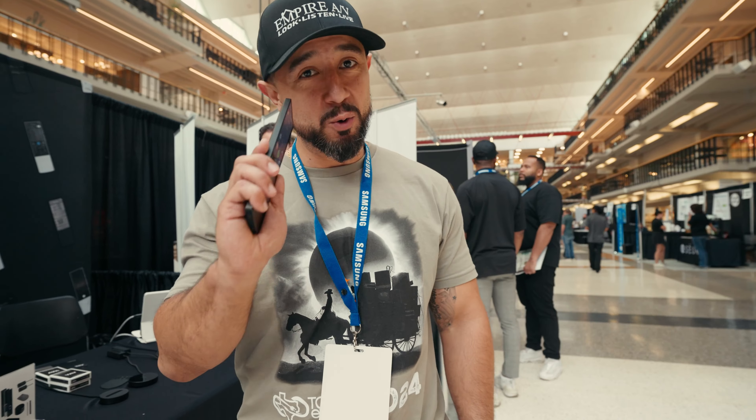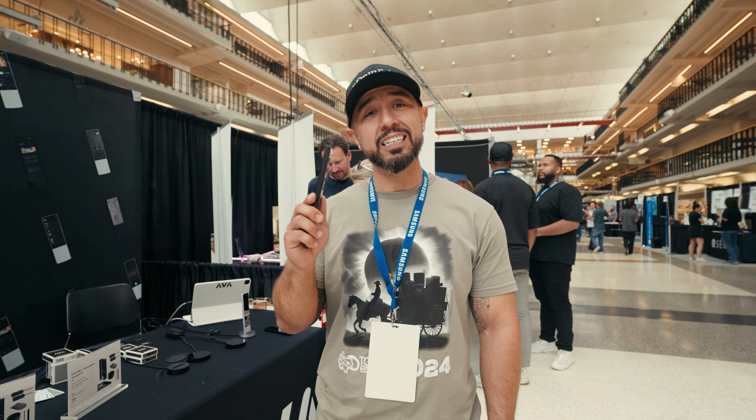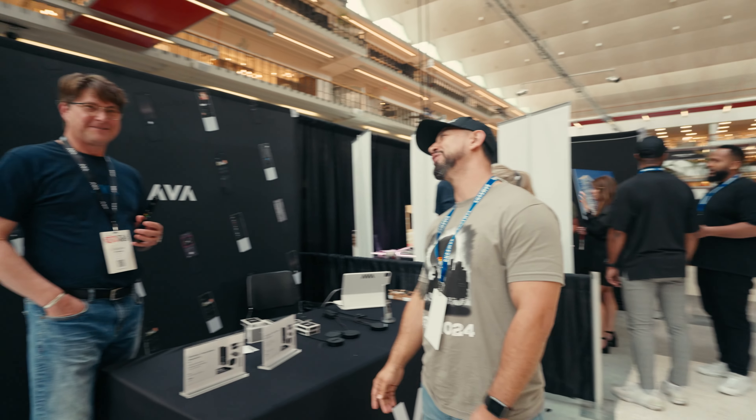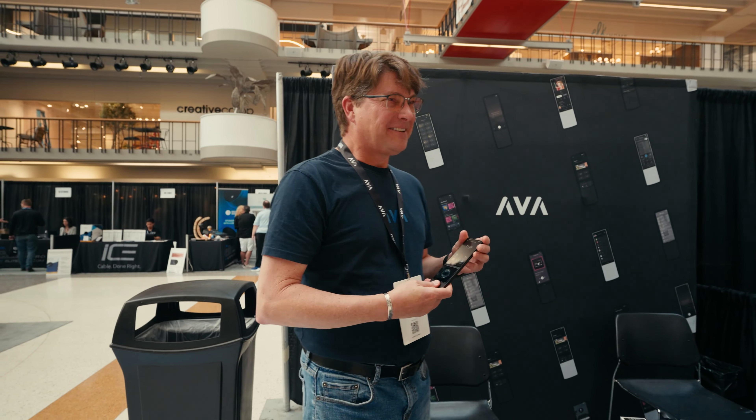This is an amazing product and we're excited to bring it on board. Now I could sit here and tell you a lot of things about it, but I got somebody that would do a whole lot better. Ted, thank you for joining me today. Thanks man, good to see you. What makes this product so amazing?